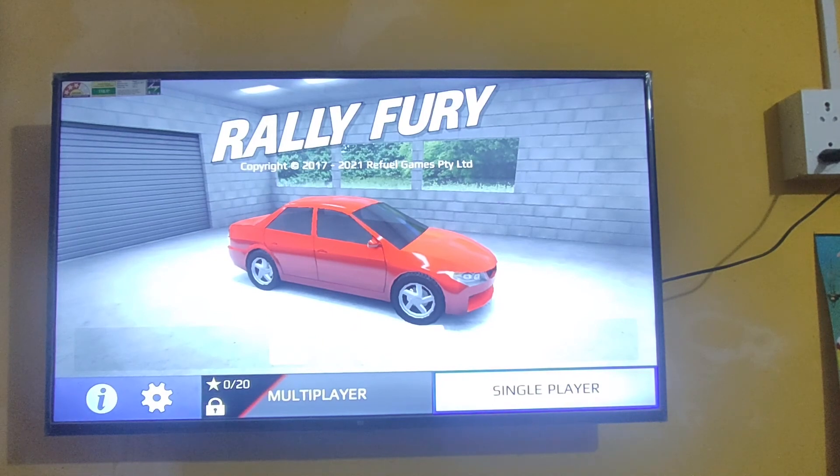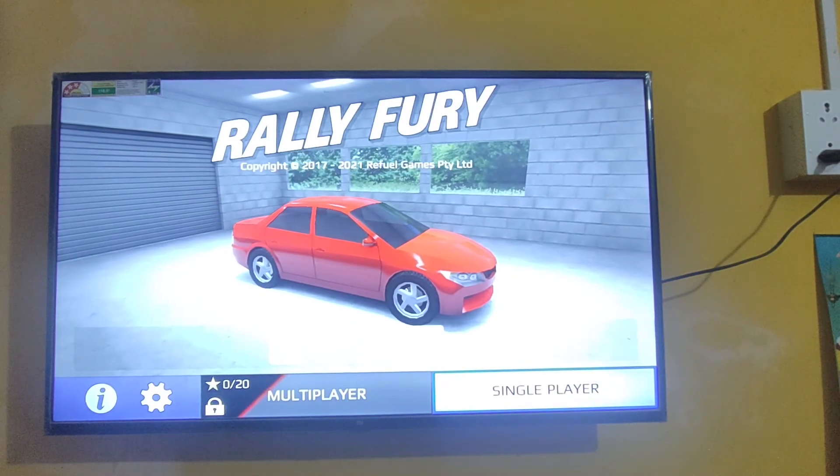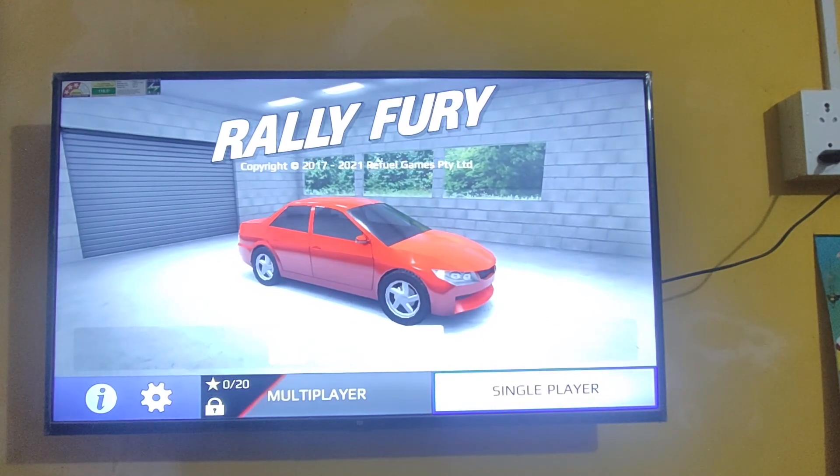Okay guys, like this — if you want to play, I'm not going to play right now because this is just a gameplay overview. Okay guys, that's all. If you have any doubts or questions, just ask in the comment section and you'll definitely be able to play.